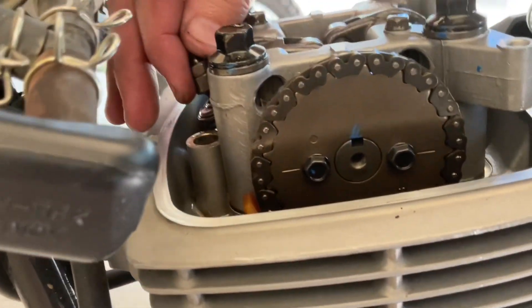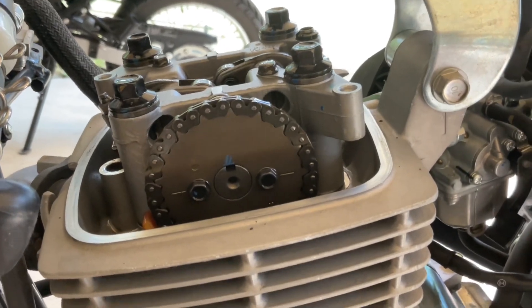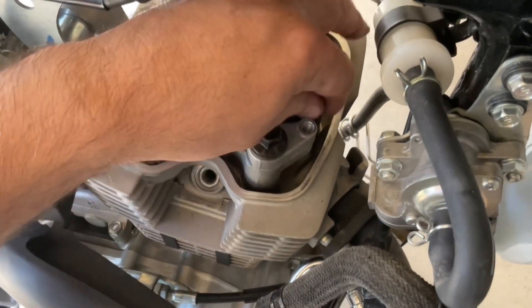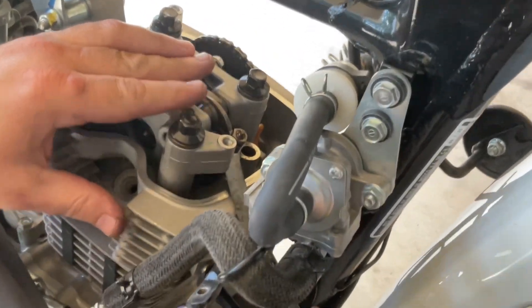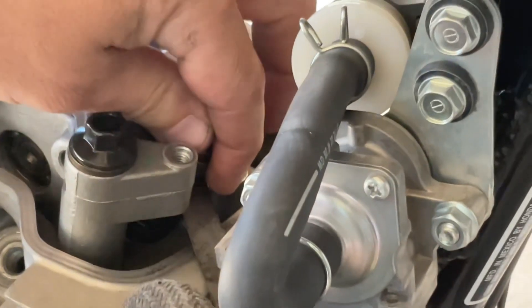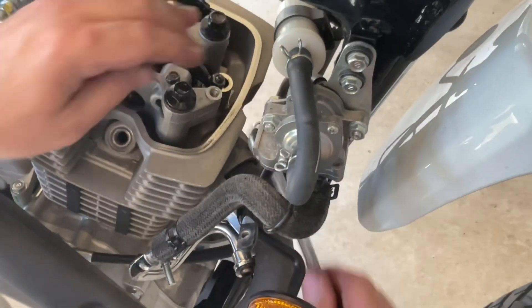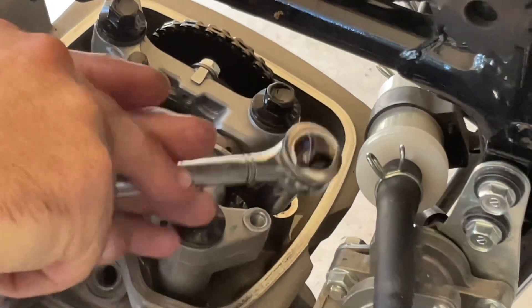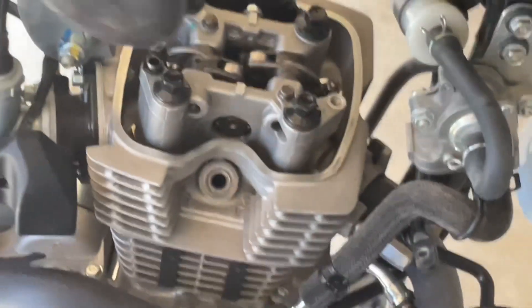When you come back here, if you have slack on both valves you're on TDC on the compression stroke and you're ready to set valves. The front one is our exhaust — it should be 5 thousandths. It is — got a nice slight drag. My exhaust is good. I'll make sure everything is tight and nothing's getting loose. My exhaust check is done, no adjustment necessary.